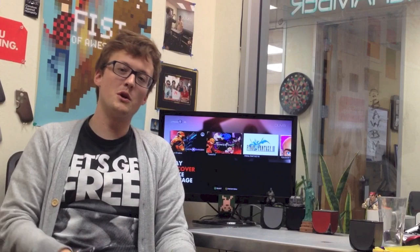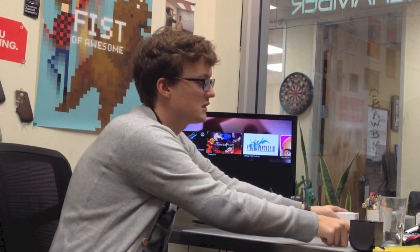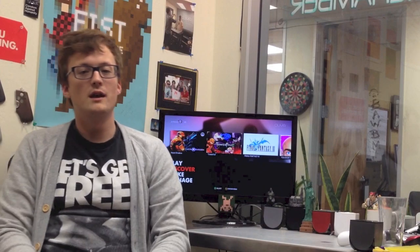Hi Internet, Bob Mills here, your OUYA games guy, back again to talk some awesome OUYA action with you. I'd like us to just jump right into it by introducing you to our producer dude, Mr. James Karras.